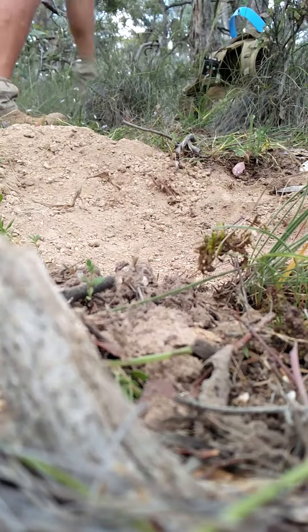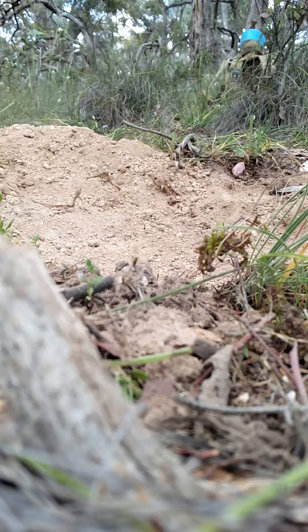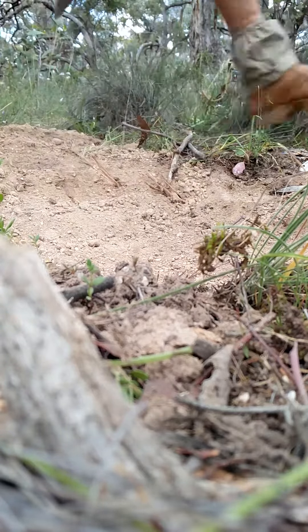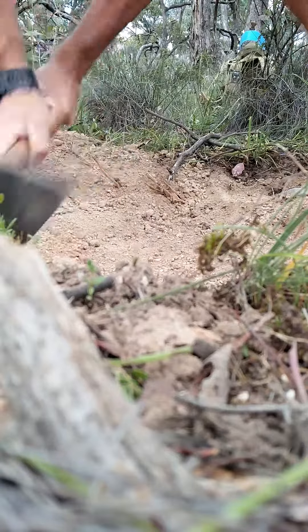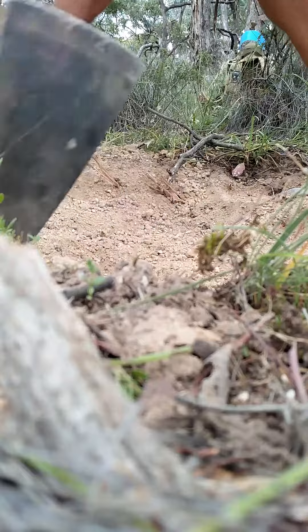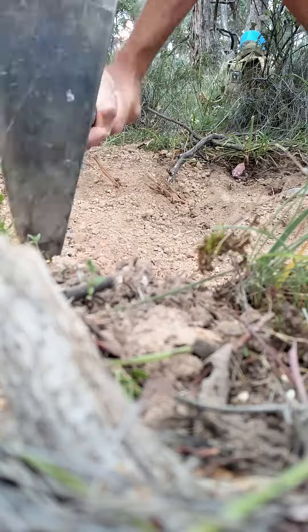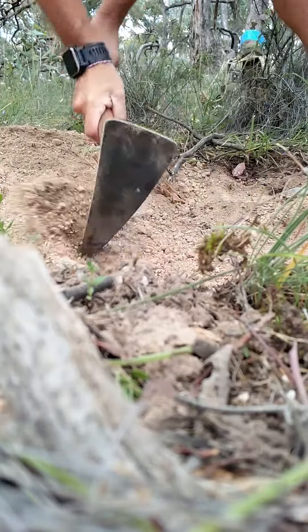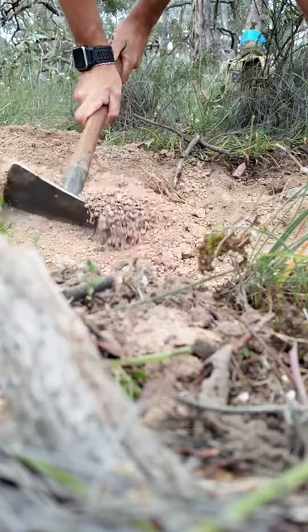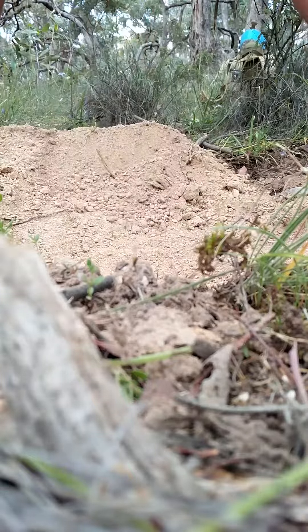Nice gravelly soil, probably down about 8 inches into all the old gravels. It's all past the rubbish, so it's got to be good — you can hear how gravelly it is. Now we're starting to hit the clay, so that's good. I think we've basically hit the bottom, shouldn't be too far away.